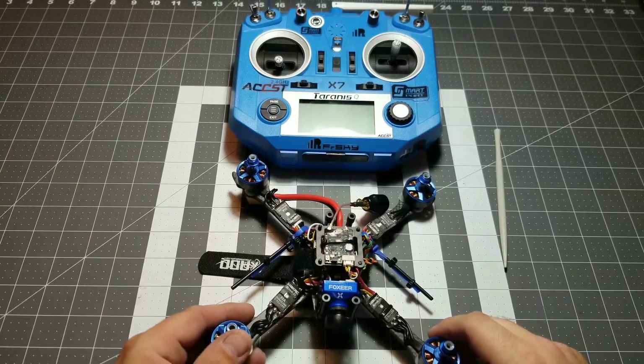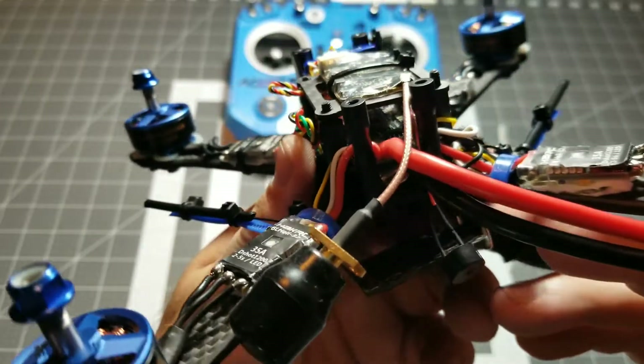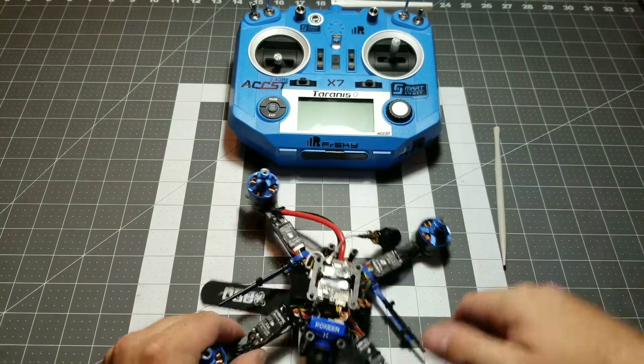Real quick, we're going to show you what we're working with today. We have the Budget Basher race drone. This has the R-XSR receiver tucked in there and obviously we have the Taranis QX7 transmitter.